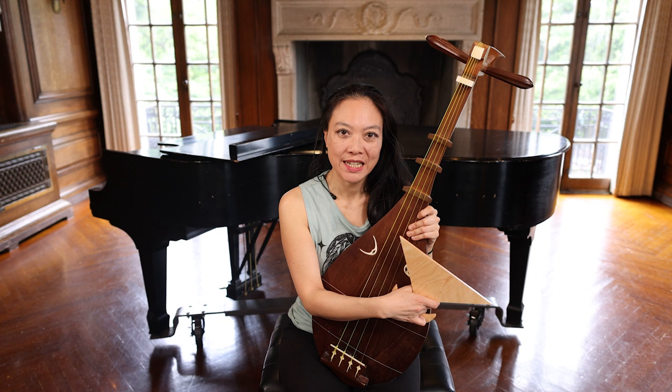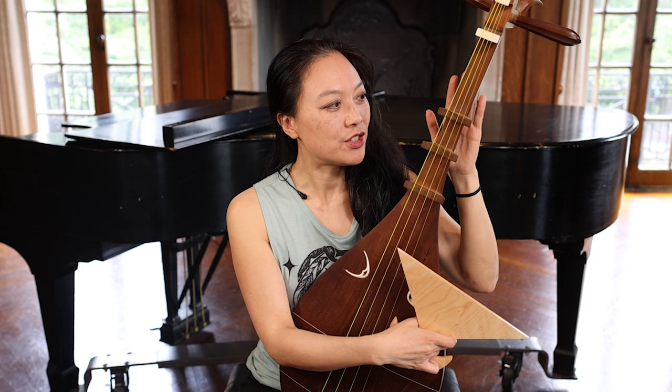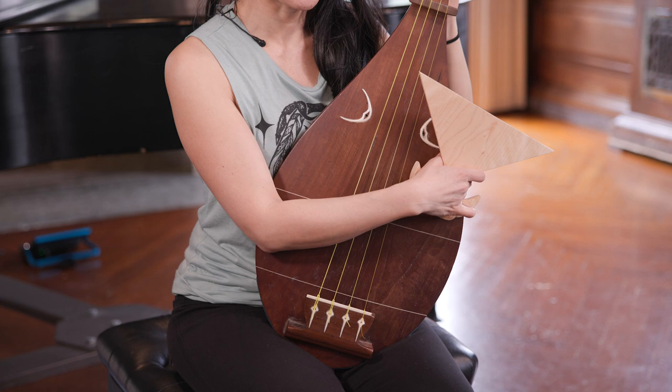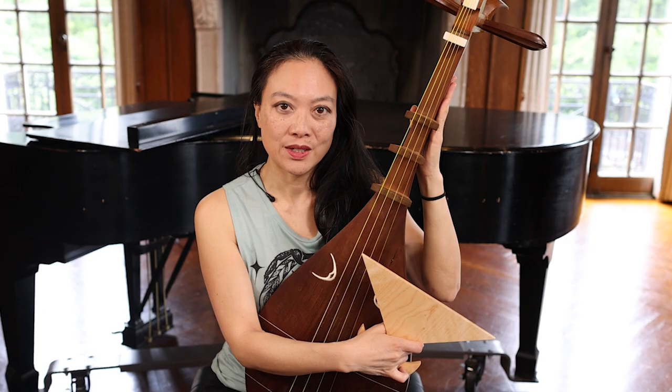I just wanted to give an introduction to this beautiful instrument called the biwa, and it is from Japan. This is particularly the satsuma biwa, because there are different sized biwas.